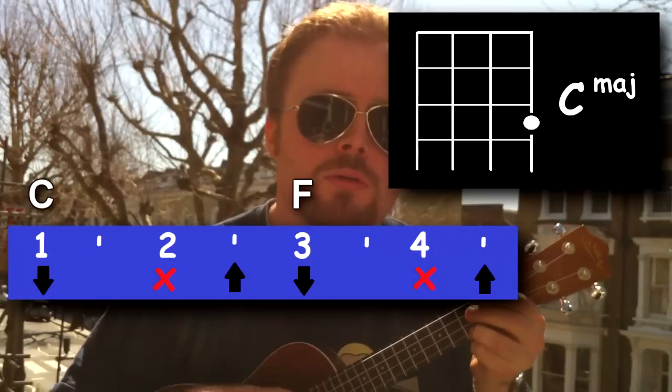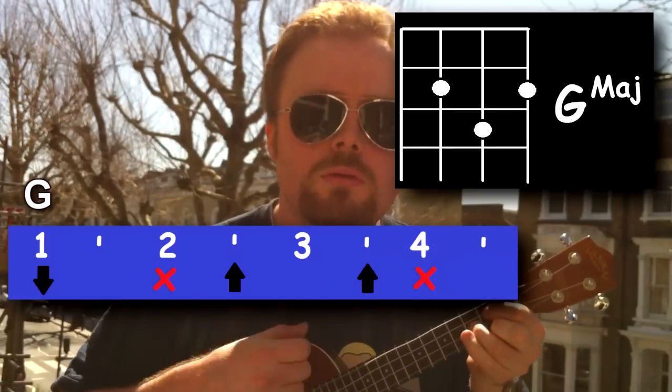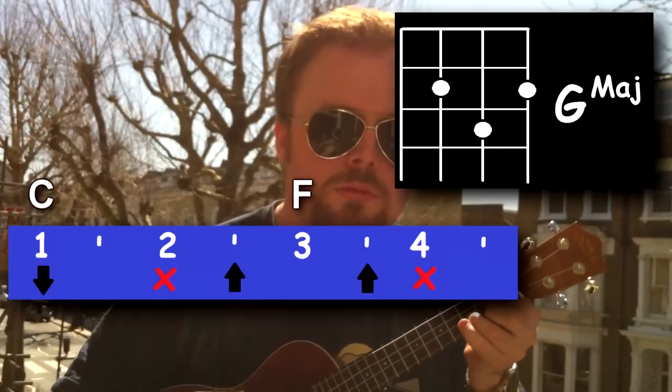So once you've got the intro — [plays intro] — and then the verse and chorus — [plays verse/chorus] — believe it or not, that is how to play the entire song.